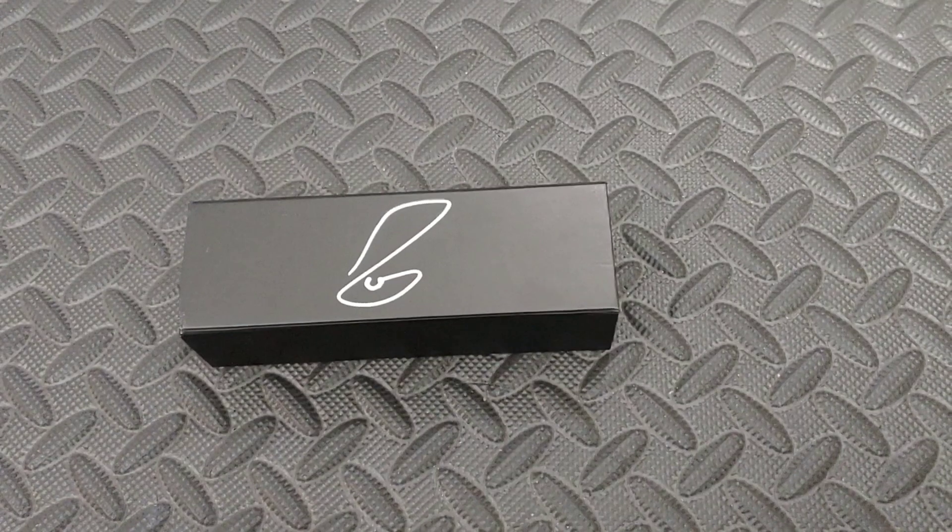Alright, so let's unbox this. Now, I will admit I did take a little peek. This knife was sent to us by 25 to Knife, and we can't thank him enough for sending this and being so awesome to us. He knows what we're talking about. Let's get into this.